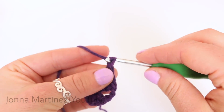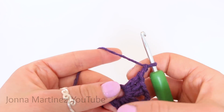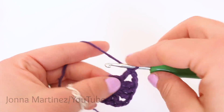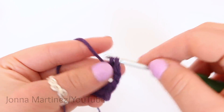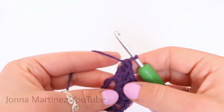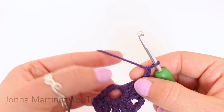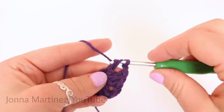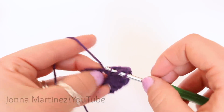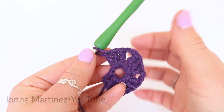Moving right along, we're going to chain two and make another shell: double crochet three, chain two, and three more double crochet into the same ring. In this pattern that is called a shell — three double crochet, chain two, three more double crochet.